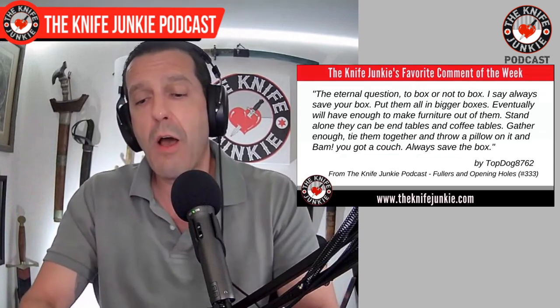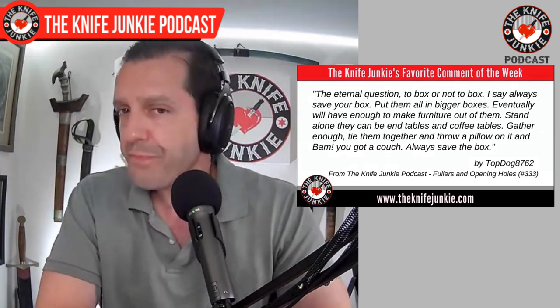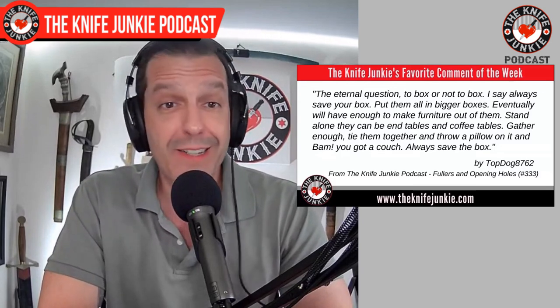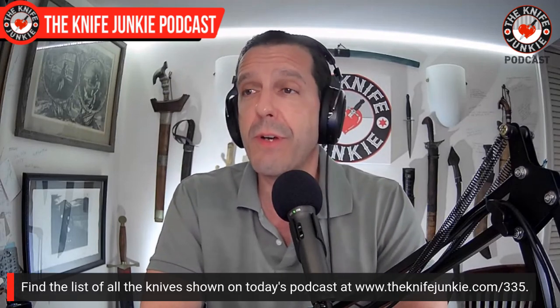These are some practical things you can do with the boxes of boxes you have. At the core of it all: save your box, because you never know if you're going to sell that knife you cannot do without. It happens — and then you sell it and you don't miss it. That does happen too. I need to remind myself of that lesson. Thanks, Top Dog 87-62.